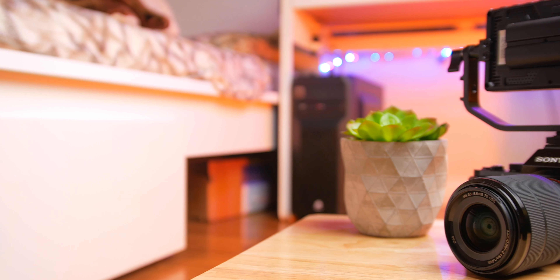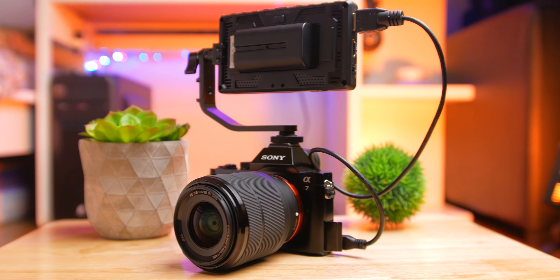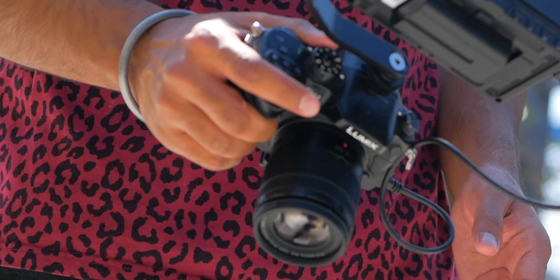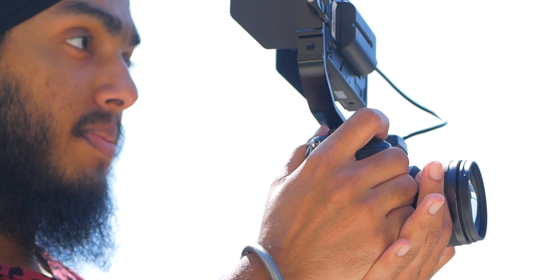Overall, I actually enjoyed using this monitor a lot more than I expected, mainly because of two things: the sharpness of the image it displays, and the fact that it doesn't feel bulky on a tripod or handheld rig. I feel it packs a lot of bang for the buck at its price point. So that was my review of the AndyCine A6 Lite — I hope you found it helpful. Consider hitting the like and subscribe button, and I'll see you in the next one.